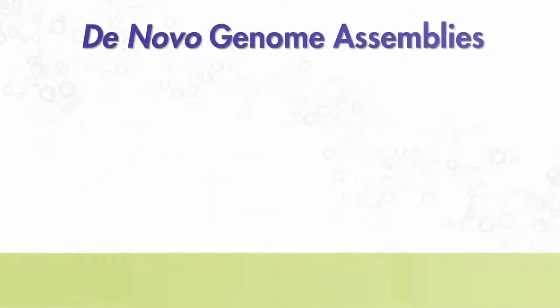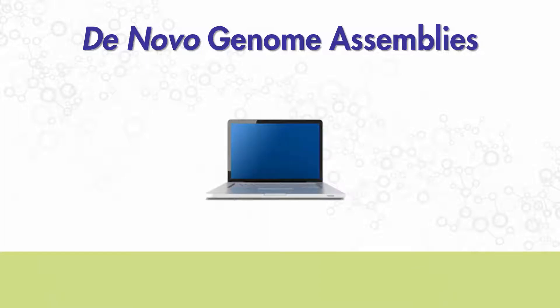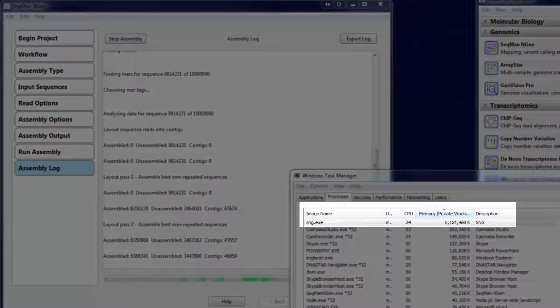De novo genome assemblies, on the other hand, are primarily dependent upon RAM. For these assemblies, we recommend a computer with a quad-core, 3 gigahertz processor, and 16 to 32 gigabytes of RAM. The exact memory requirements will depend upon the number of sequences and assembled contigs. It may be helpful to monitor the task manager or activity monitor during assembly to make sure you have adequate memory available.